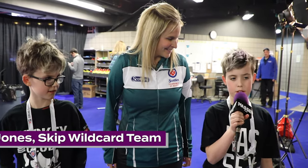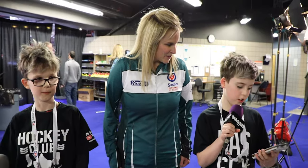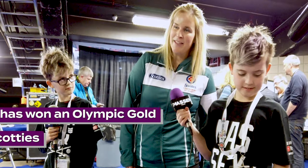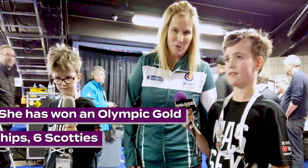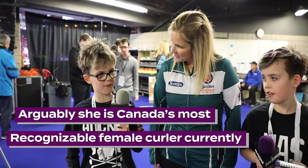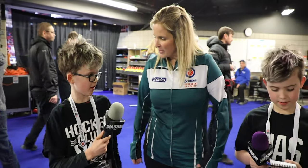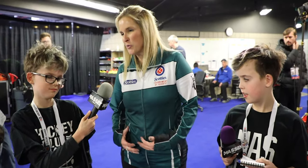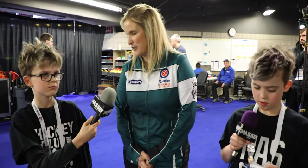We're here today with Jennifer Jones, skip of the Wild Card. How do you like Moose Jaw? I really, really love Moose Jaw. The people have been amazing, the facility is unbelievable — we're having just the time of our lives here. Why do the skips always have one-sleeve coats instead of the other players? Because we don't sweep, so we don't get as hot, so we like to stay a little bit warm and that's why we have our jackets on all game.